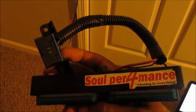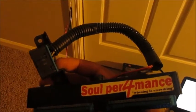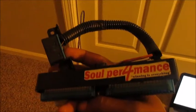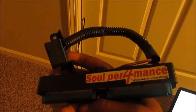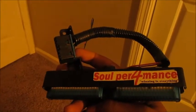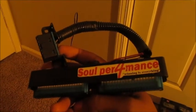...GM generation 3 LS, LQ, LM7, 5.7, 5.3, and 6.0 engines. It allows you to tune out of the vehicle, or if you are a mail order type tuner...